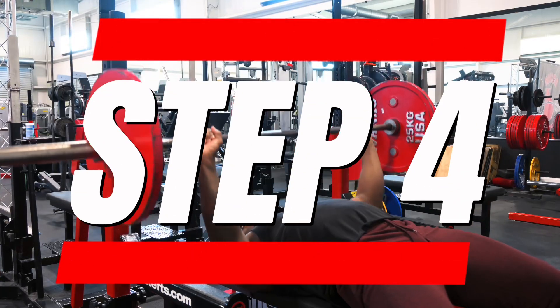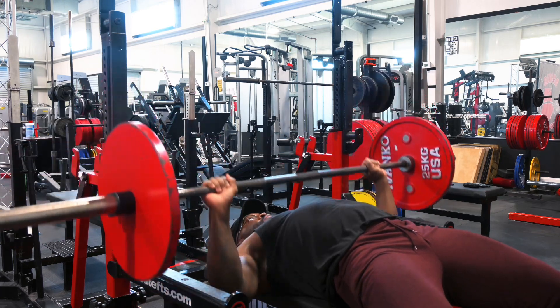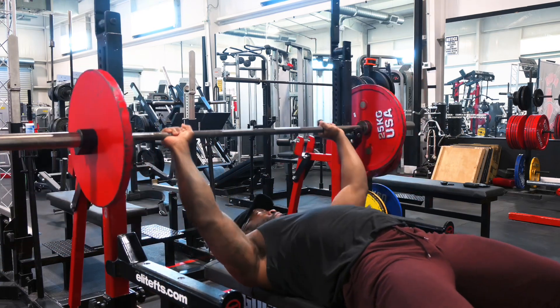The final step is having your chest meet the bar. When your chest is meeting the bar, you're pulling your shoulders back, and this takes the pressure off your shoulders while activating the chest, the lats, and the triceps to finish off that movement.